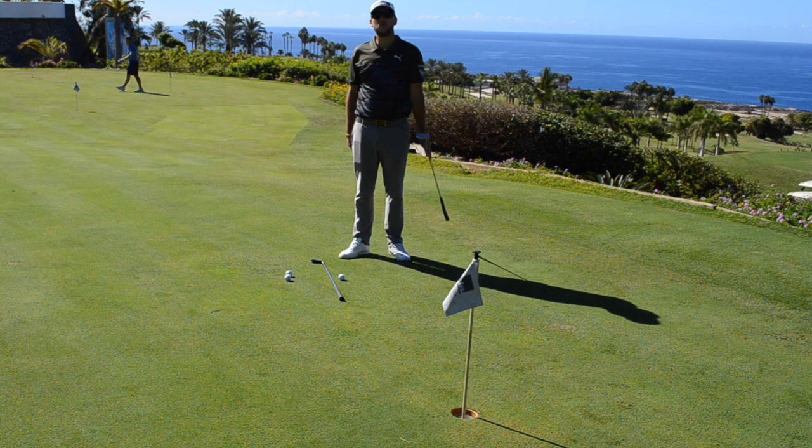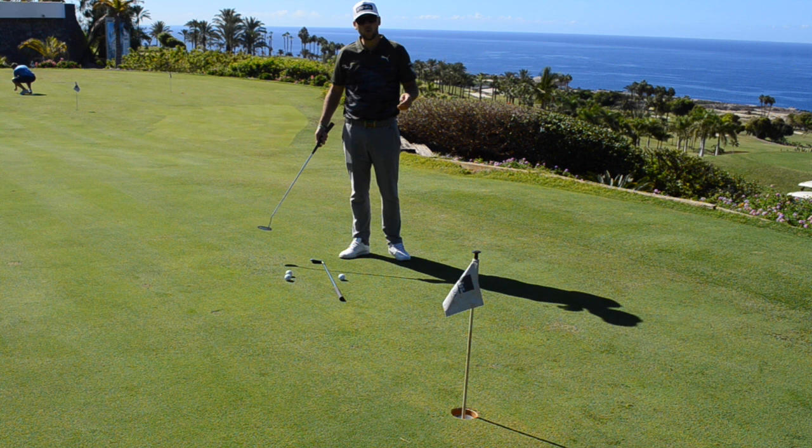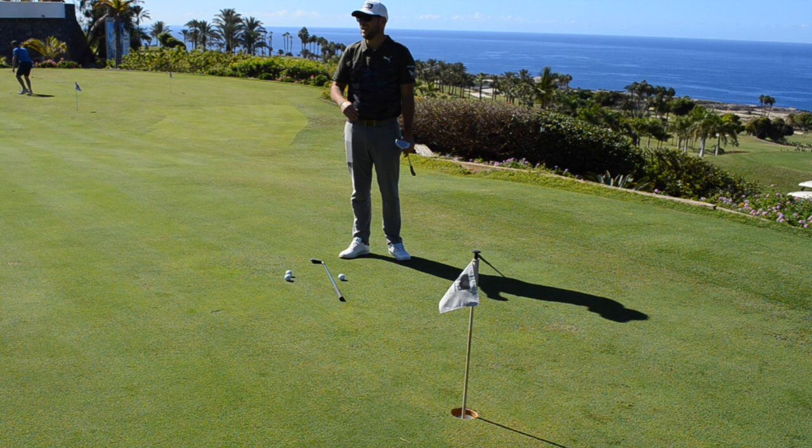Good afternoon guys, welcome back to another episode of Golf in 99 Seconds. Today we're going to be working on checking your stroke. A lot of the times when I see people go to the putting green, they're just knocking balls around, they're not taking time over what they're trying to do.